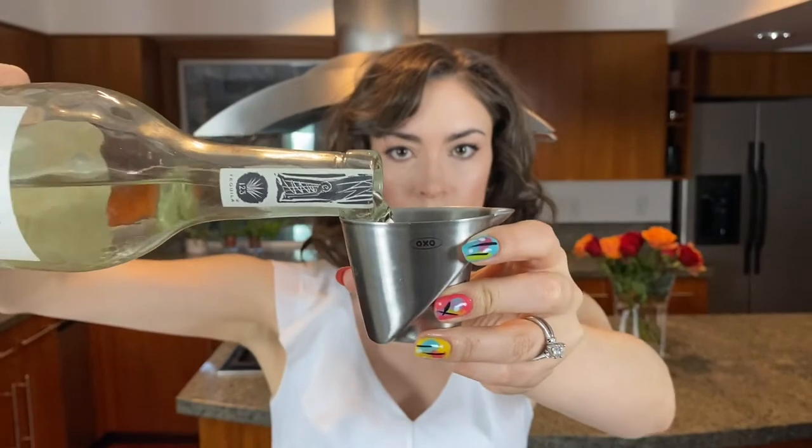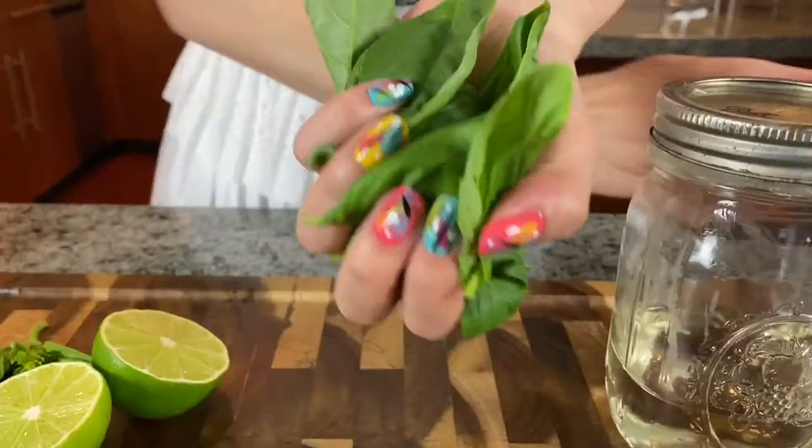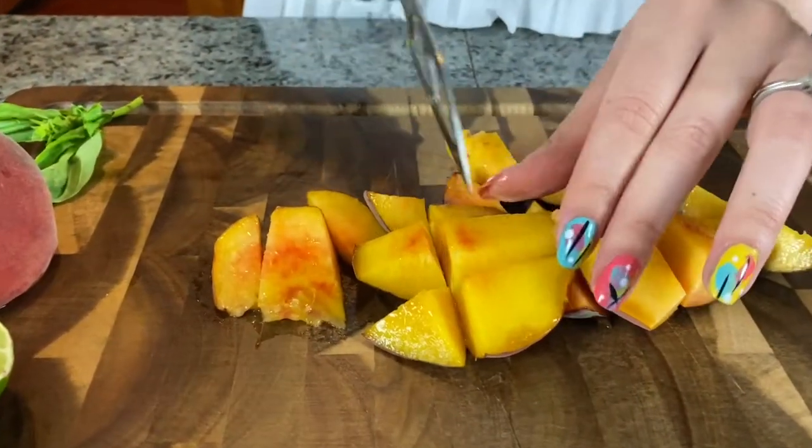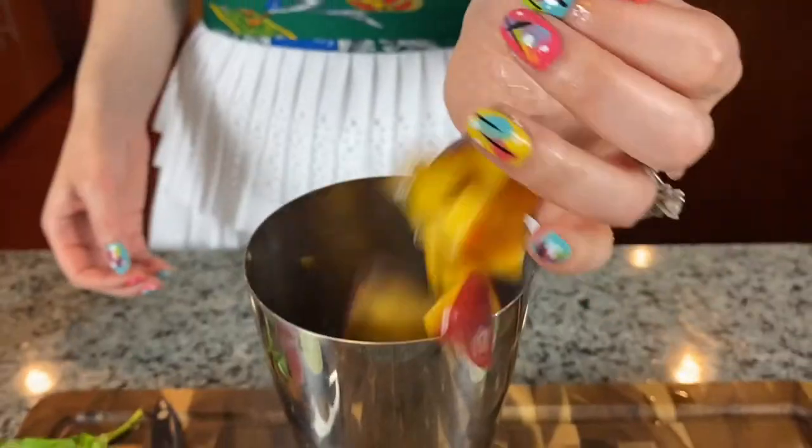Start by adding two ounces of Uno tequila to a cocktail shaker. Next add one handful of basil, saving one nice looking sprig out for garnish. Then roughly chop up about three quarters of a peach and add it to the cocktail shaker.